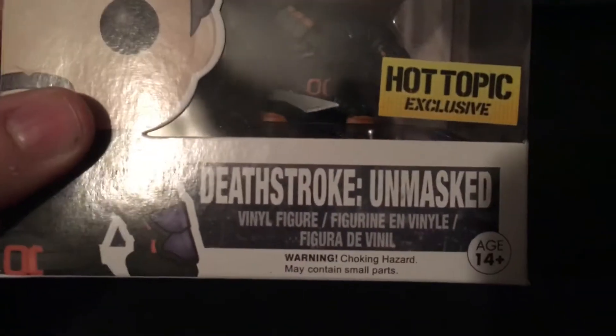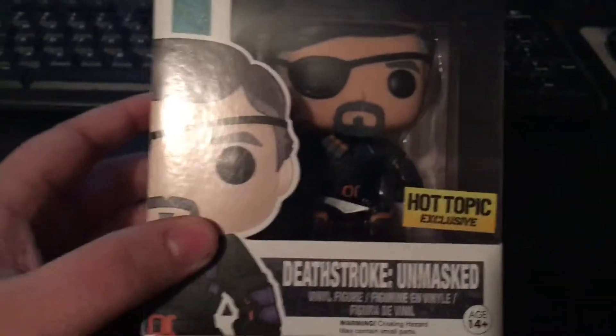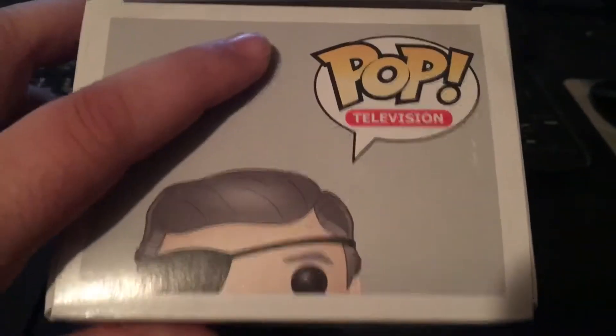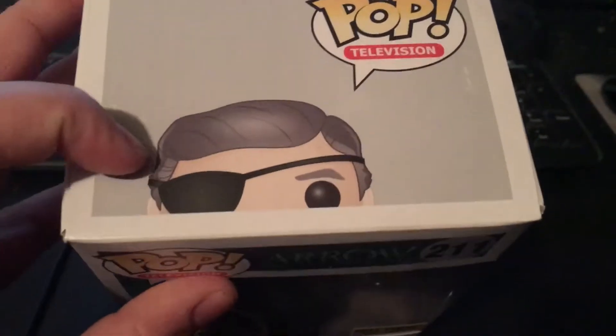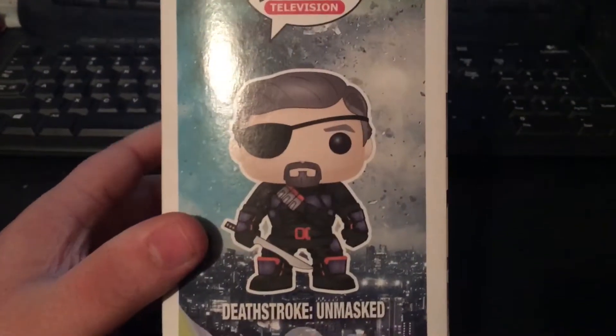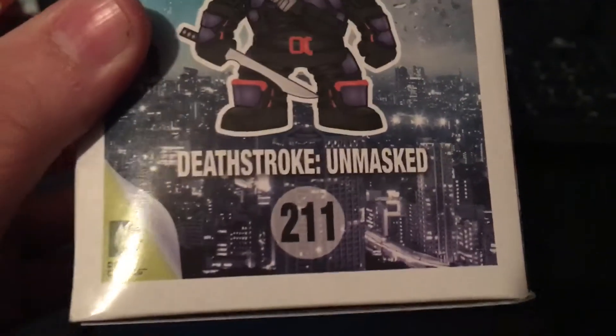It's a Hot Topic exclusive, which is pretty cool — so you can guess where I got this. Deathstroke Unmasked. Warning: choking hazard, may contain small parts, age 14 and up — so I can legally own this. The top of the box says Pop Television and has a little half picture of Slade Wilson, also known as Deathstroke. The side shows Pop Television with a picture of the figure: Deathstroke Unmasked, number 211.